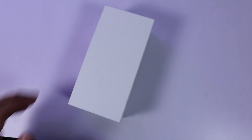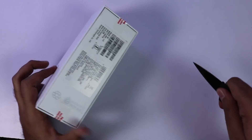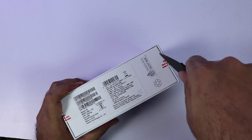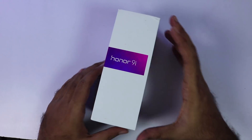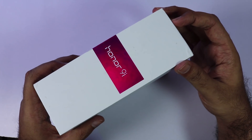Honor is selling this phone at a price tag of 18,000 rupees in the Indian market, on Flipkart and their very own website. There is only one model and it's available in 3 colors: black, gold, and blue. As of now in India, only the gold color is available, but if you want my suggestion, I'd suggest you go with the black or the blue color.